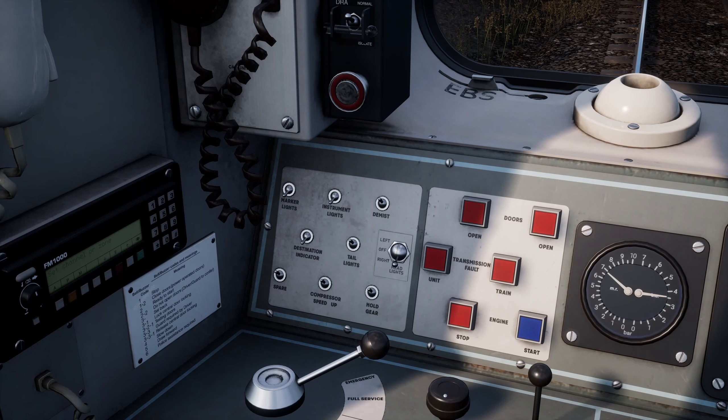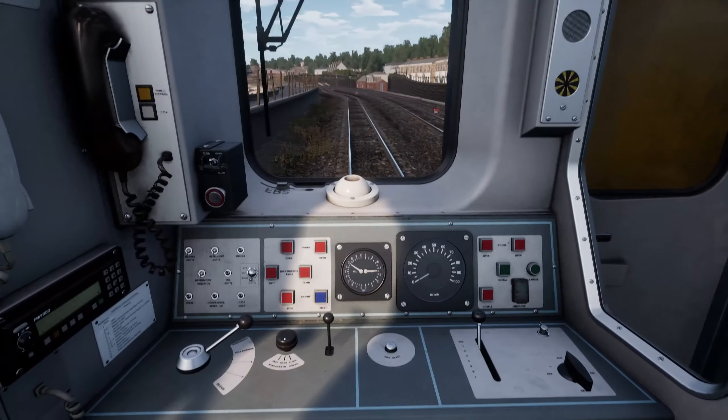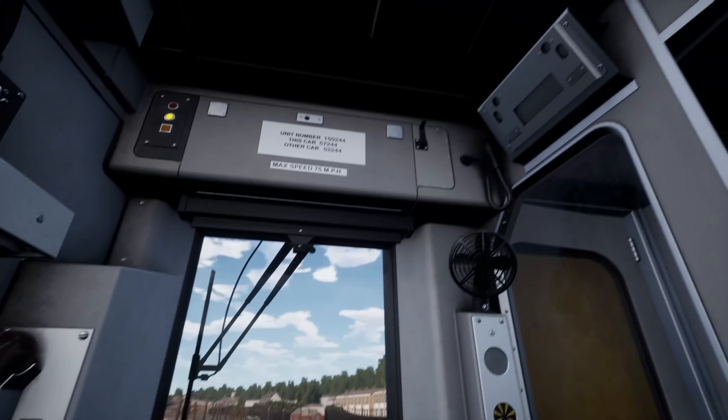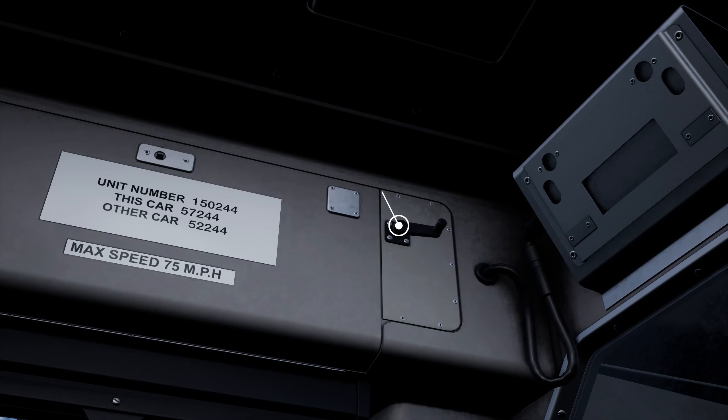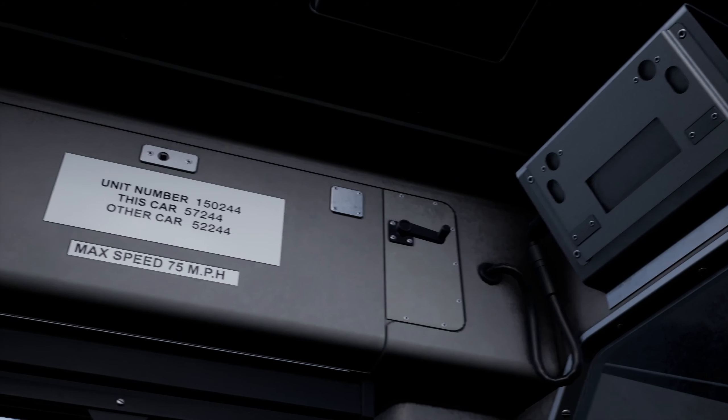We'll now set our destination so that passengers can see where this train is going. Move the handle on the top to set the correct destination. We'll set it to St. Austell as it's the destination of this train.